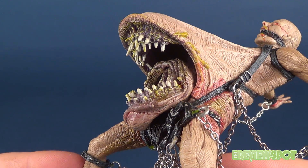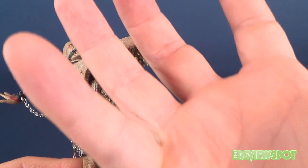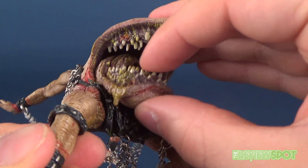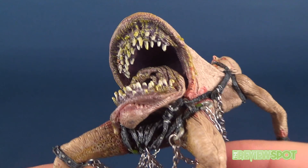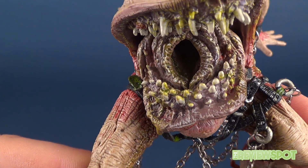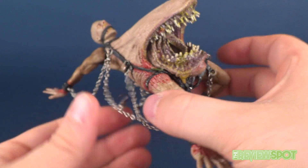It kind of reminds me of that scene in The Thing where the doctor tries to resuscitate someone and the stomach area opens up and clamps down, ripping off his hands. It also reminds me of a sandworm from Beetlejuice. The mouth can't really open and close, but it's got a great look — what appears to be two or three layers of teeth on top and another three or so at the bottom, with a very mucousy appearance.